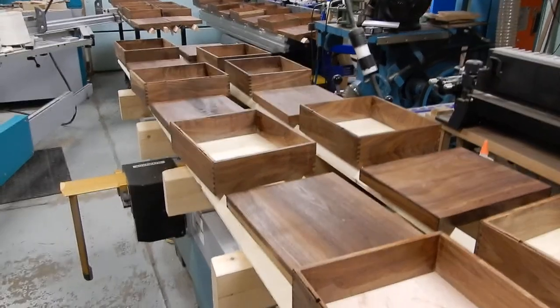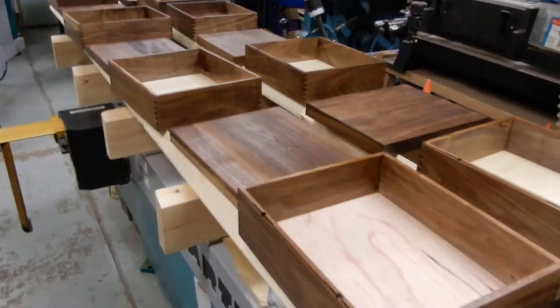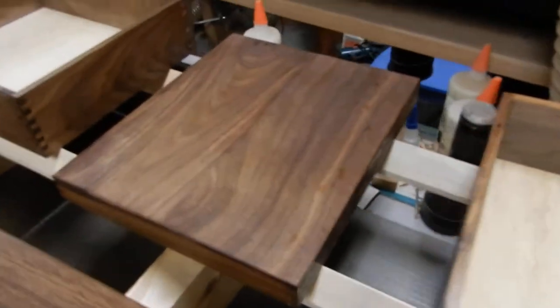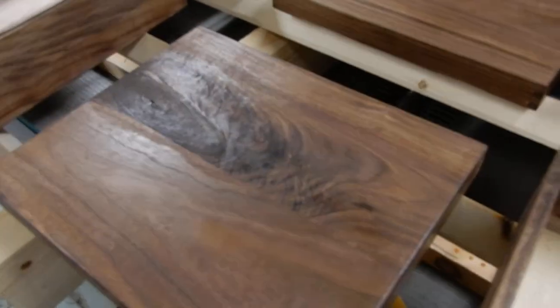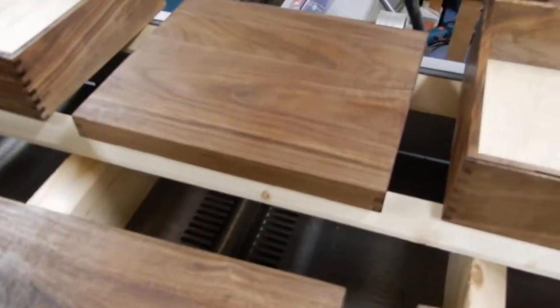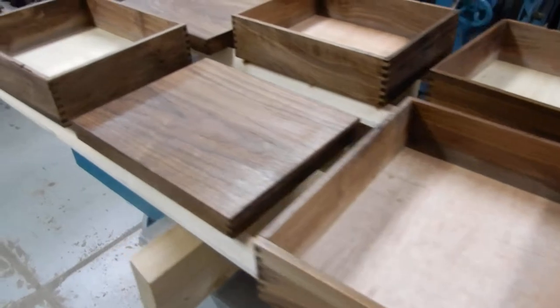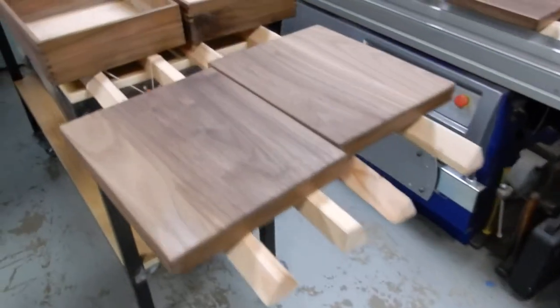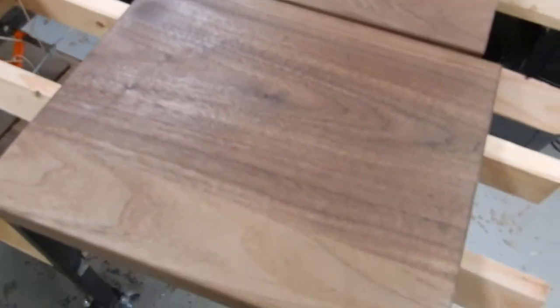These are the walnut boxes I've been working on, with finger joints at the corners. This is the first coat of satin finish. It'll take about 10-12 hours to dry — the humidity is about 65% in here. There's a lot of pretty grain.